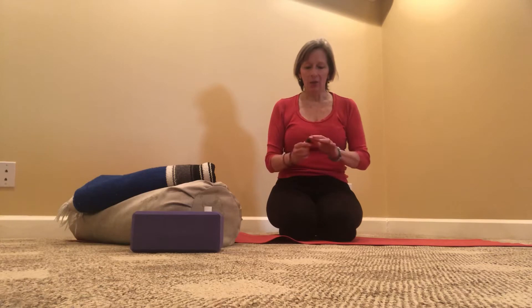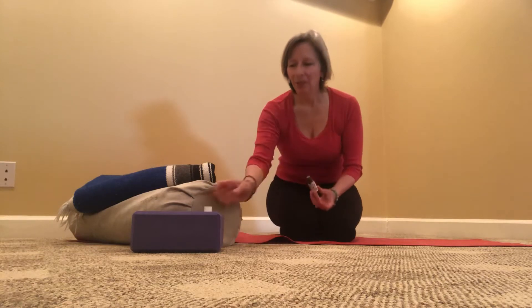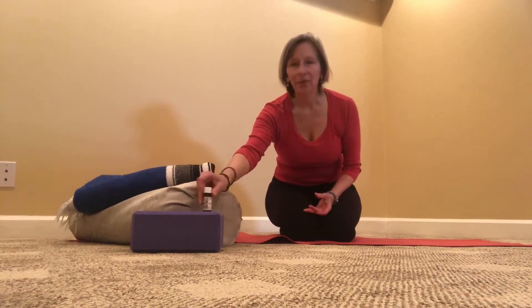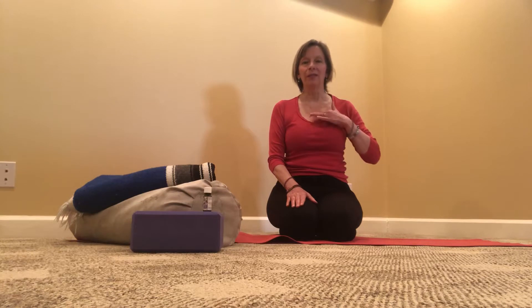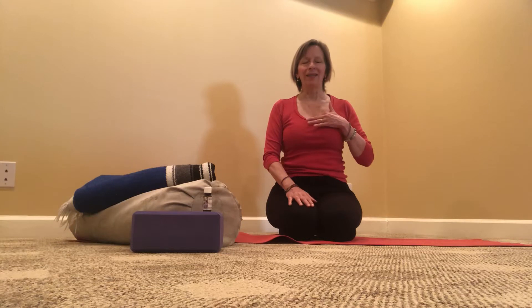I'm just going to take one drop. Today I'm using a 10% dilution in jojoba, but you may find a dilution of 15% may bring the effects even more deeply. Placing one drop on my finger, I'm going to hold it on this point right around the midline of the chest. Close my eyes and just connect with that point, Conception Vessel 17.